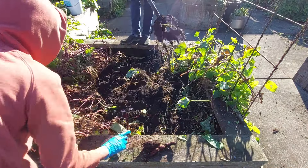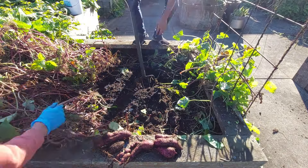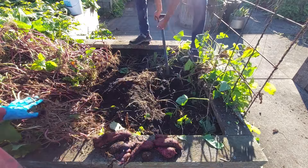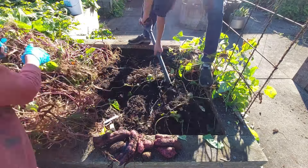The next time that we harvest sweet potatoes or grow them, I probably won't use a fork as it could damage some of them. Any of the ones that were damaged or bruised from the fork, we just consumed them first, and all the volunteers that come to the garden, we told them to consume those ones first.